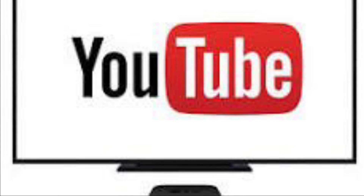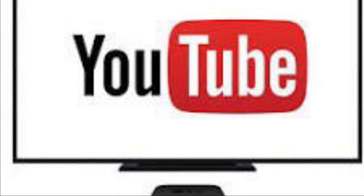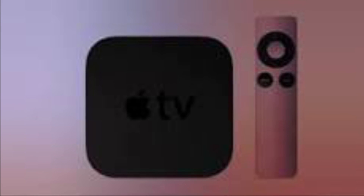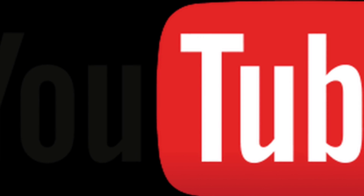Hi friends, what's up, this is RK from 360 Reader. Right now I am going to talk about how you can watch YouTube on a 3rd generation Apple TV. Starting March 2021, YouTube has officially ended support for its YouTube app on 3rd generation Apple TV models.